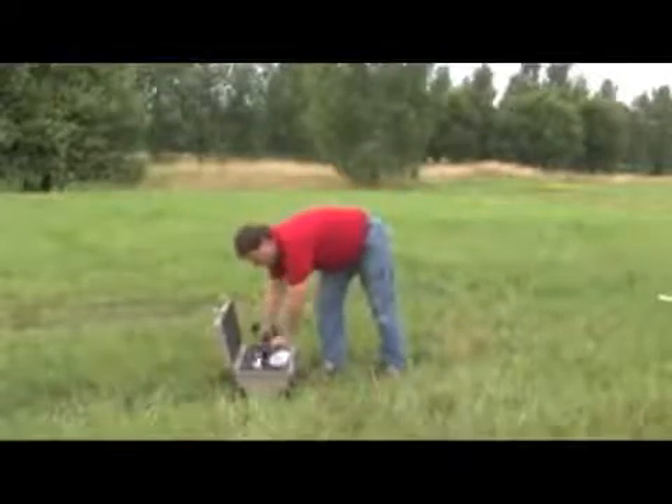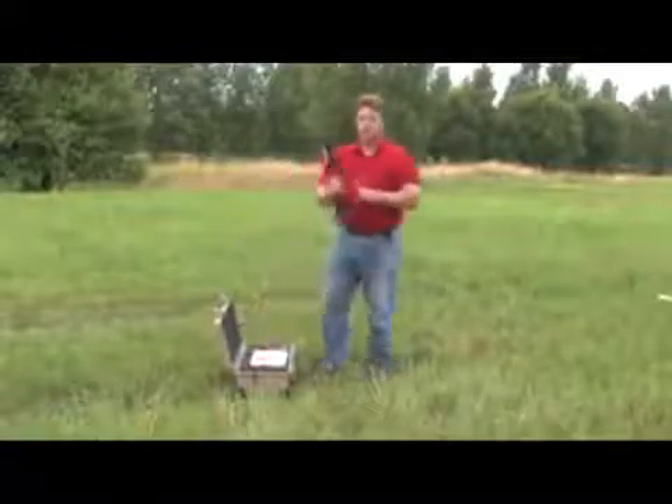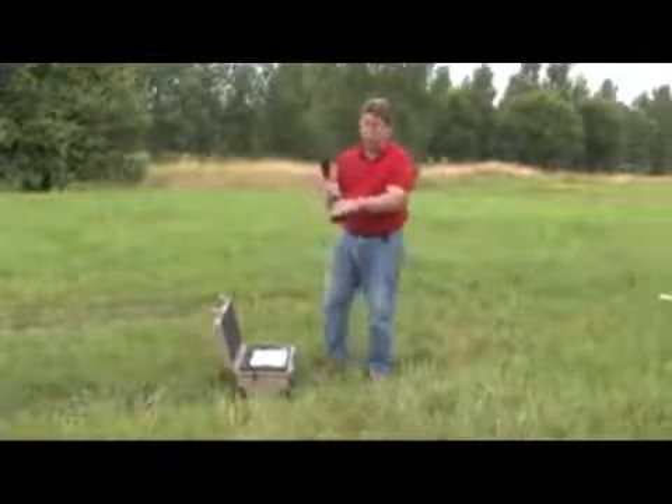Here we have our wireless antenna probe. Everything is connected via Bluetooth connection, so it's completely wireless — you have nothing to get hung up on when you start with this.